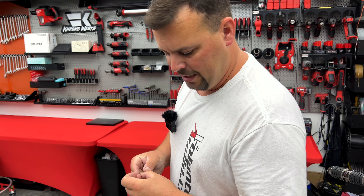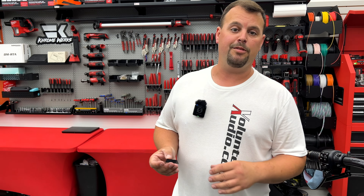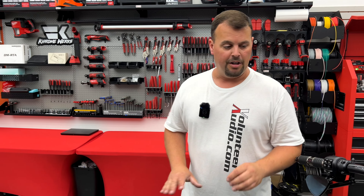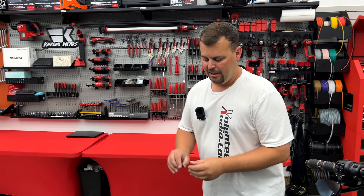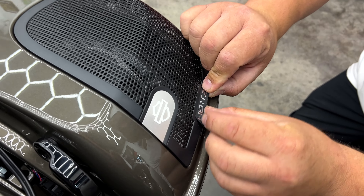Now, hogbadge.com will have these if you want to custom order them, but you're going to pay more for a custom logo — you have to pay a setup fee and have them custom made. At Volunteer Audio, we're buying huge bulk quantities of the ones we know you're going to want to go along with your upgraded audio from us. This was an awesome full plug-and-play system — it replaces that Rockford amp in the bag that was only 400 watts with a 2,000-watt amp and the fairing, all plug-and-play. And the only thing missing was getting to show off to our friends why it sounds so much better than theirs.